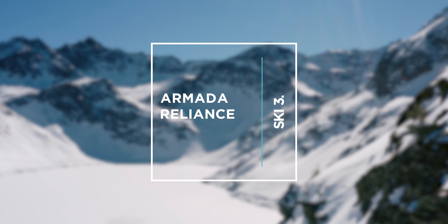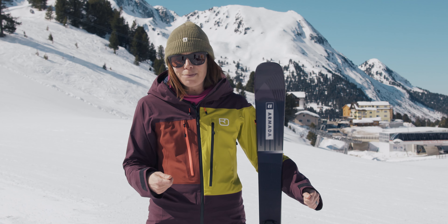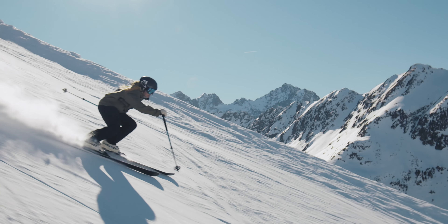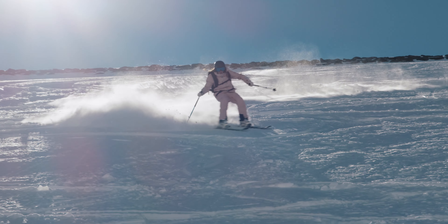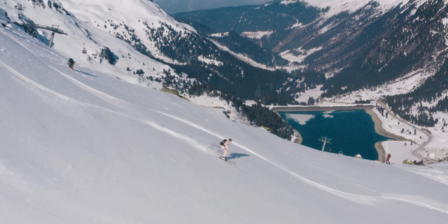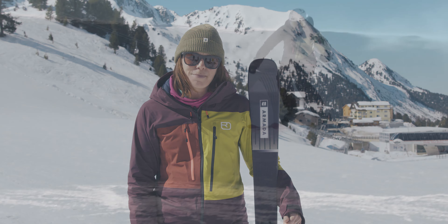So here we've got the Armada Reliance. It's got a Karuba wood core which makes it lighter and it's a sustainable wood. This is a really flattering ski — fun and forgiving in the variable, and we found that when we skied it on the piste, the harder we skied it the more fun we had. This ski is a real product of Armada's women's focus groups; they've really listened to what women want to ski on. It's great to see Armada in the top three — we really enjoyed skiing on them.